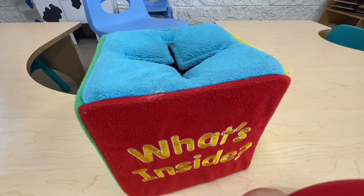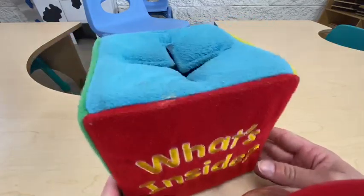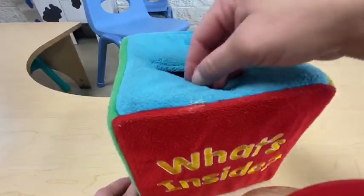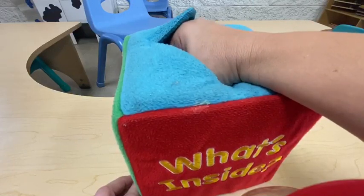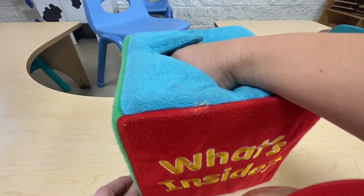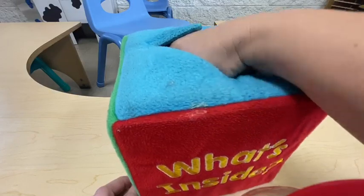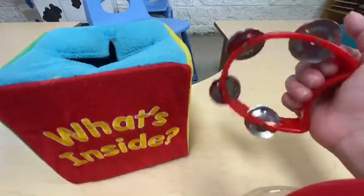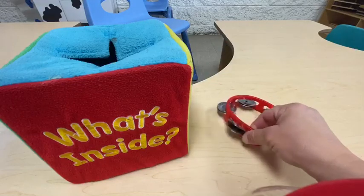Hi friends, we're going to talk about guess what's inside the box! Let's put our hand inside and feel. It makes a loud noise and it has a handle. Let's pull it out — it's a music instrument! Shake shake shake shake — it's a tambourine!